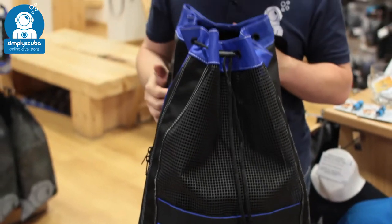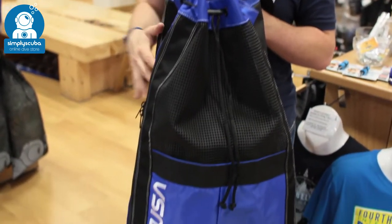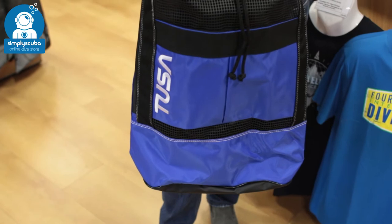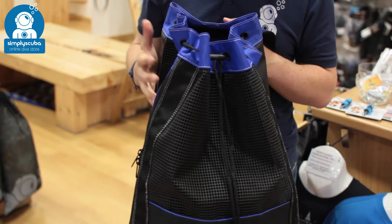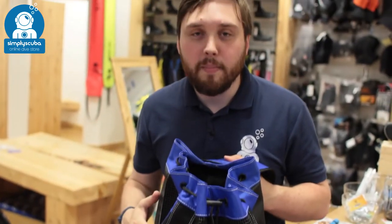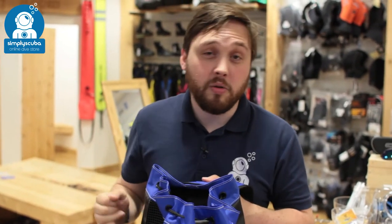This is for all your snorkeling equipment. If you've got a wetsuit as well you can throw it in there. What this bag is really designed to do is after the dive, it's going to allow all of your equipment to drip dry on the way back, so it's not going to collect water in the bottom.